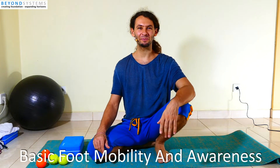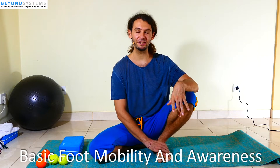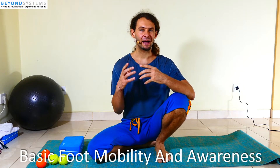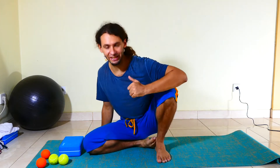Welcome everyone, it's Egwin here from Beyond Systems. Today we are talking about our feet, how to mobilize them and how we can get a little bit better in touch with them to improve balance while walking, to improve our perception of this region and reintegrate them in our available network of body parts that we have conscious control and perception over. Now let's just jump right into it.